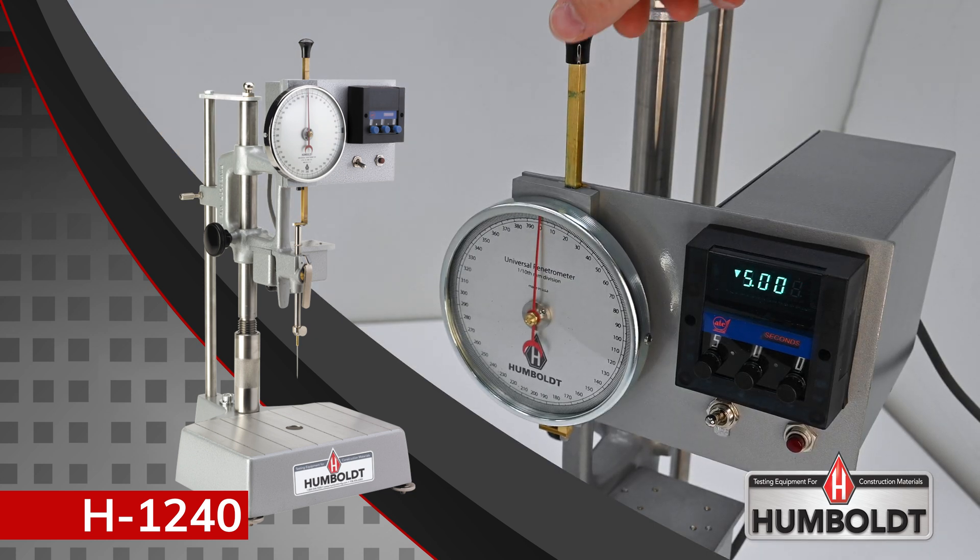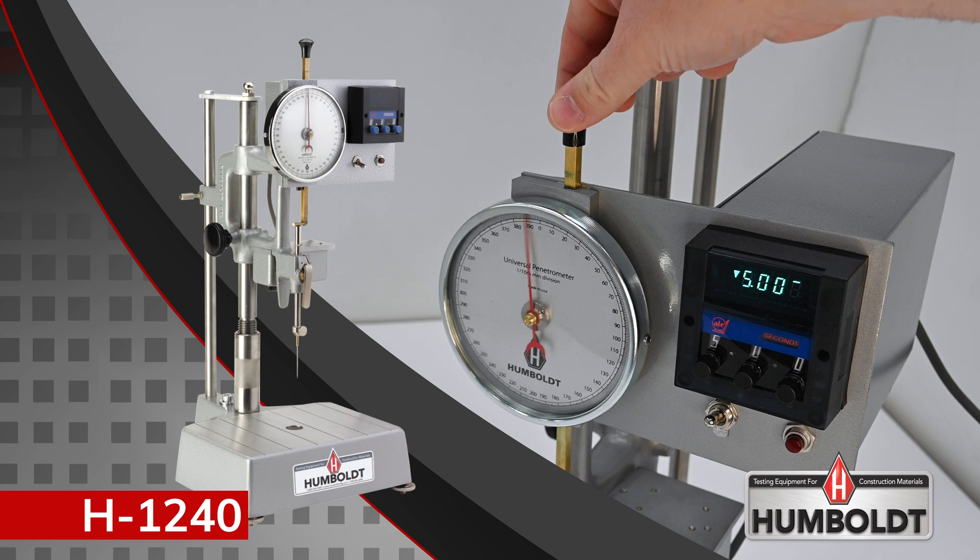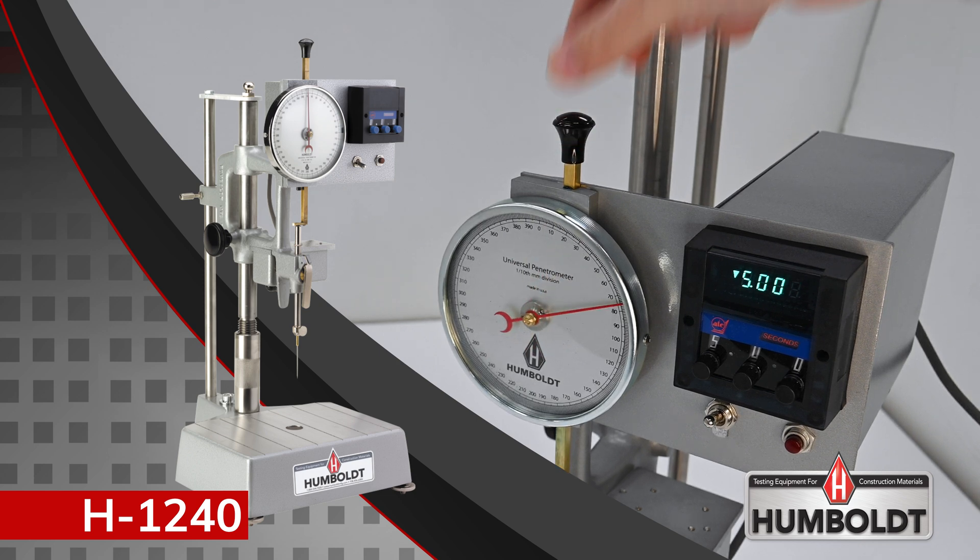They also feature Humboldt's calibrated friction-free plunger mechanism, which provides instant responses and ensures smooth free fall of the needle.